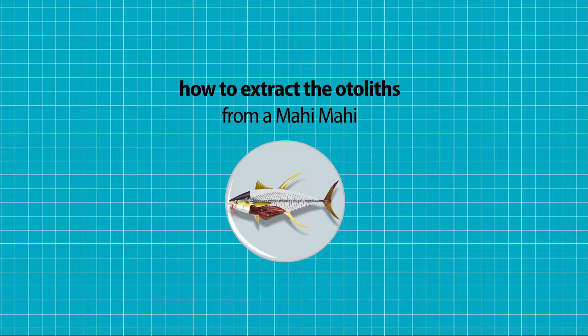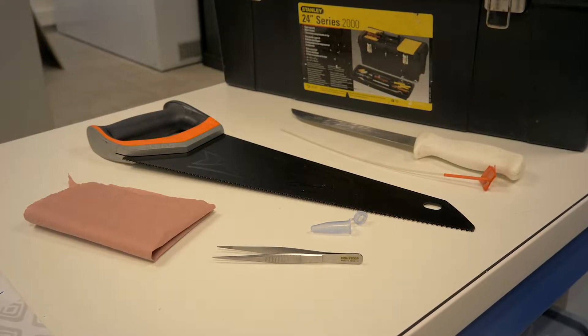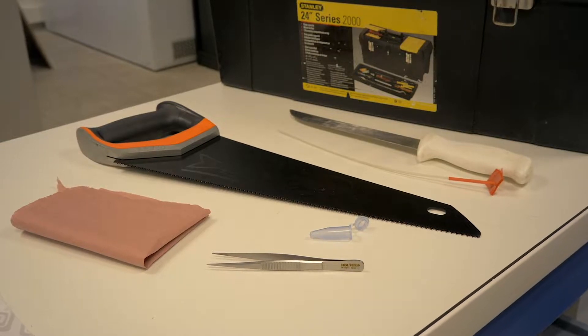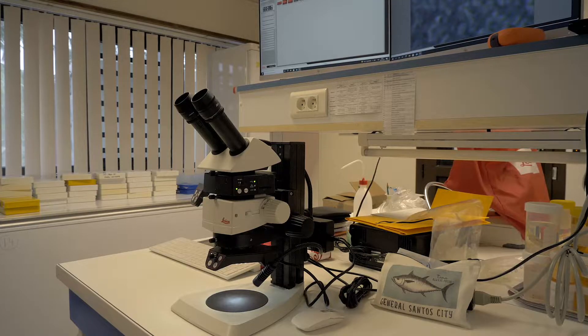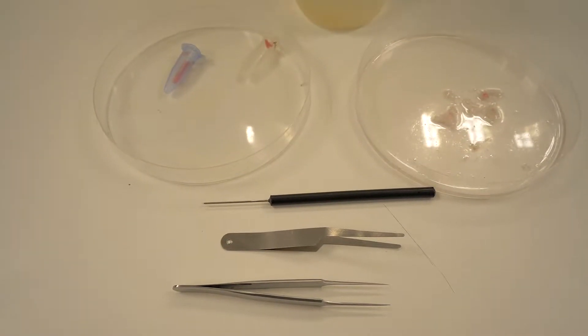Today we're going to learn how to extract the otoliths from a mahi-mahi. We're going to need a saw, tweezers, a vial, a label, a knife, and gloves. Afterwards, to fully extract the otoliths, we will need a microscope, a needle, and soft tweezers.